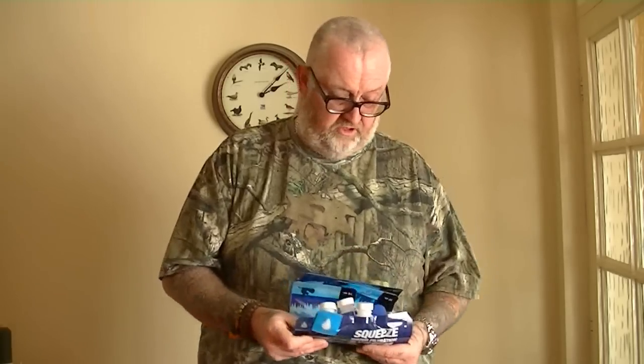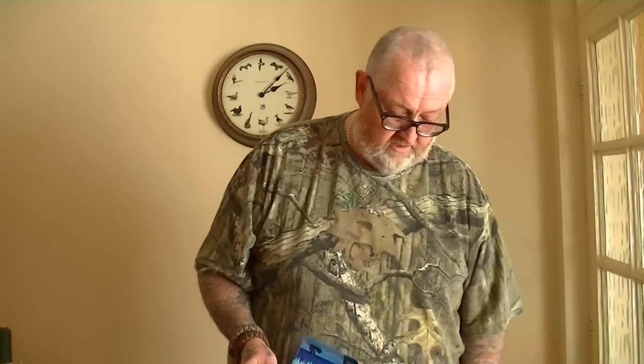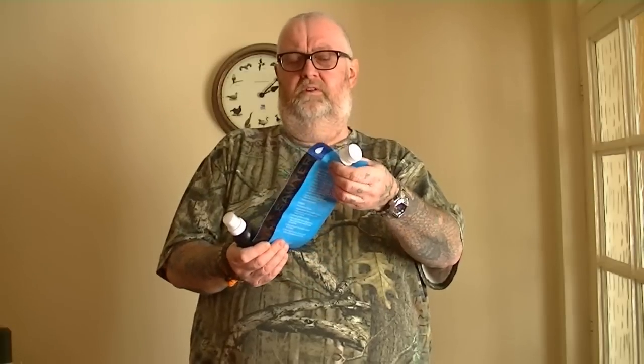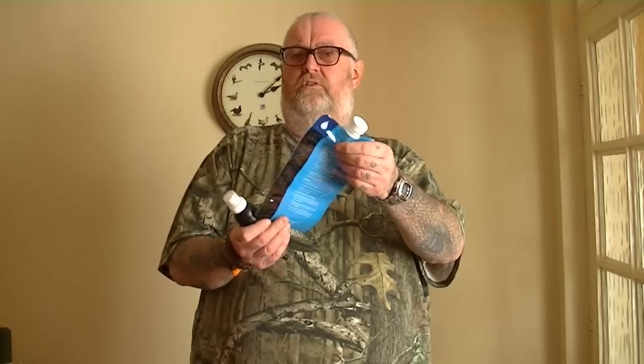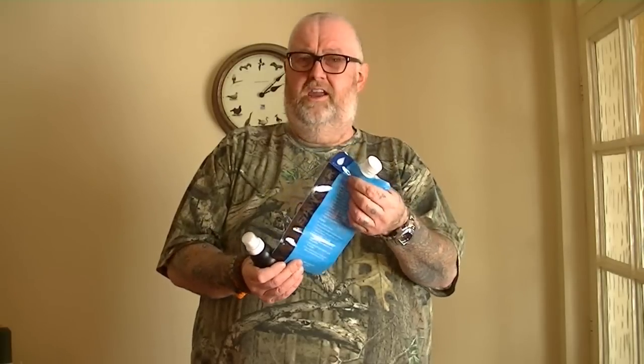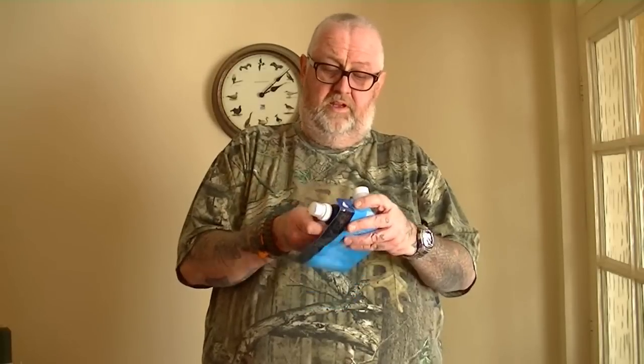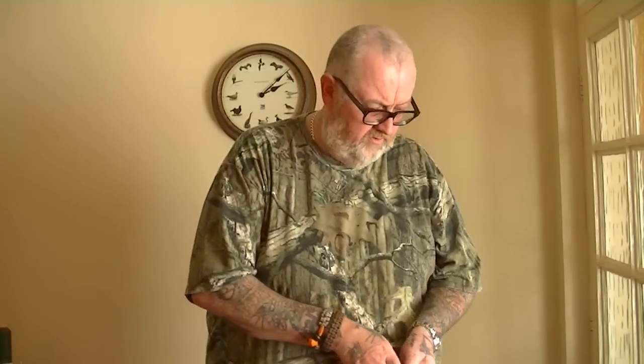If you're just going out for a day, roll it up, put it in your pocket — it takes no weight at all, three ounces. It's not bulky or anything like that and you've got clean water whether you drink from a stream, river, lake, or whatever. It's absolutely fantastic.